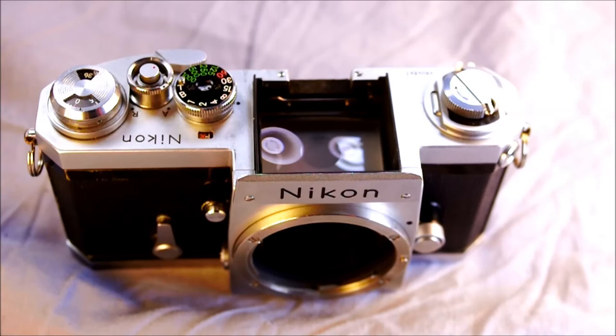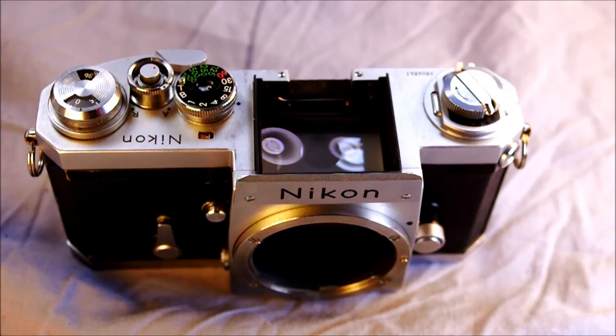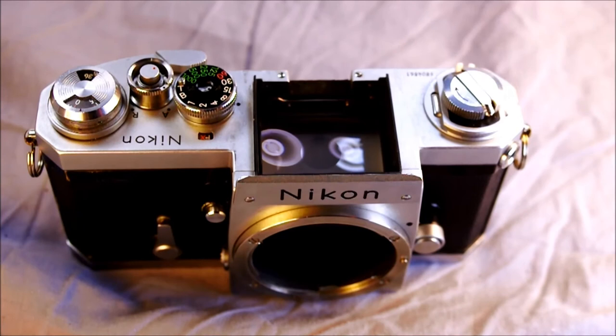A couple of notes about this camera: it was Nikon's first SLR, the first professional SLR, and the first system SLR. You might think the F would stand for 'first,' but it doesn't. Nikon selected F to coincide with the F in 'reflex' — the type of mirror system it uses. That's the origin of the F designation.